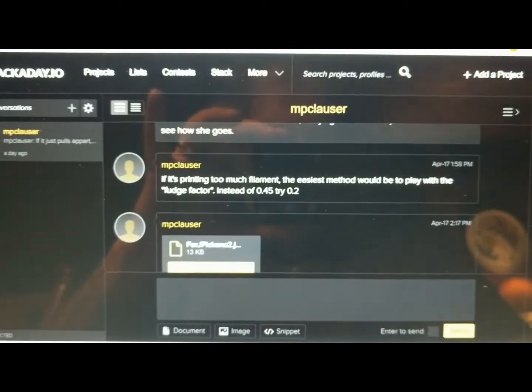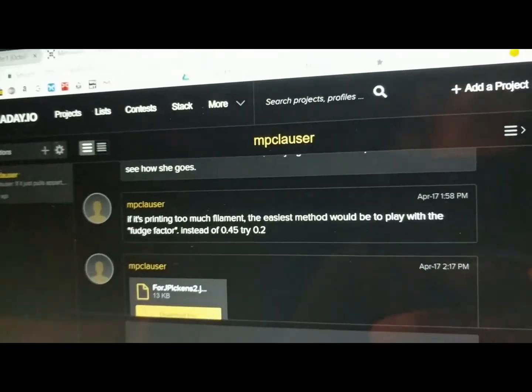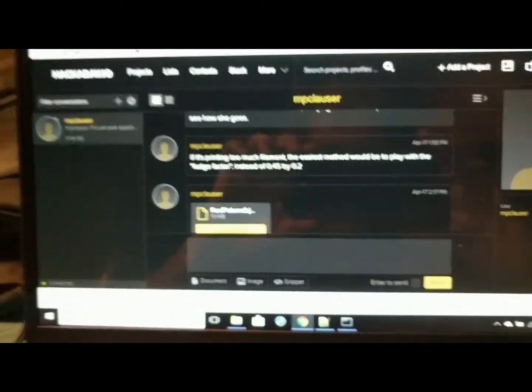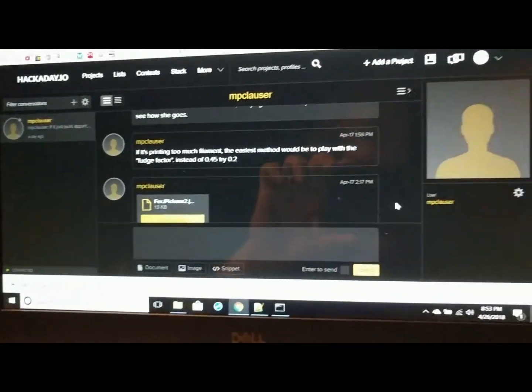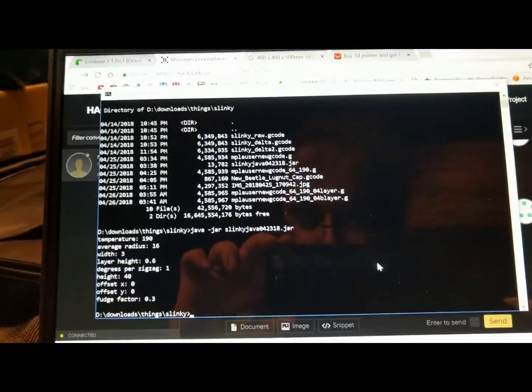I saw this on Hackaday, and I had originally seen it at the Midwest Rough Rap Festival. Mike Clouser came up with a JavaScript for making g-code to do slinkies.